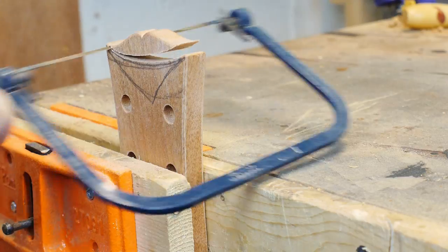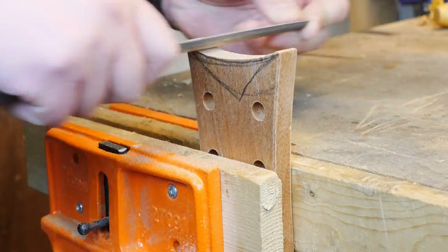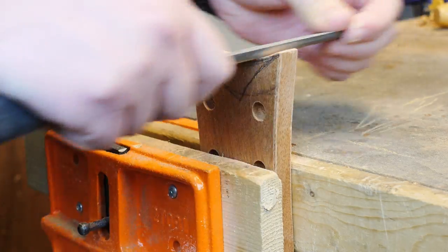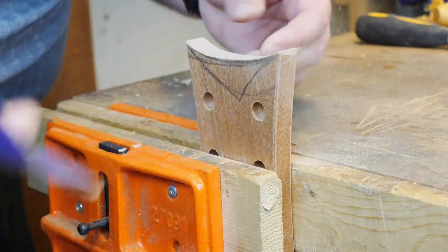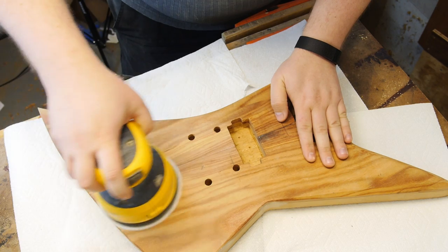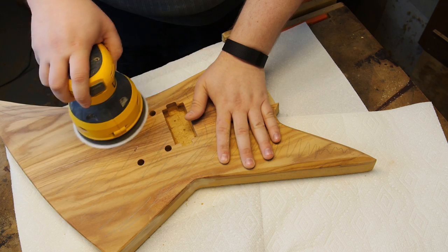I made a rear plate cover out of some excess mahogany, reshaped the headstock to look a little bit less Gibson-y, and prepped the body for finishing before finally gluing in the neck and filling in various gaps in the body from difficulties during the sawing and pocket carving.